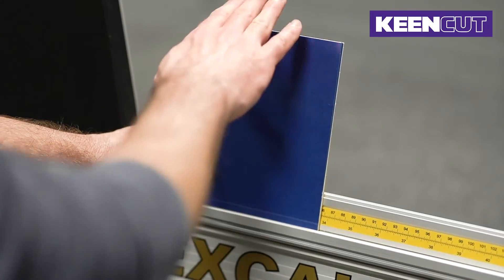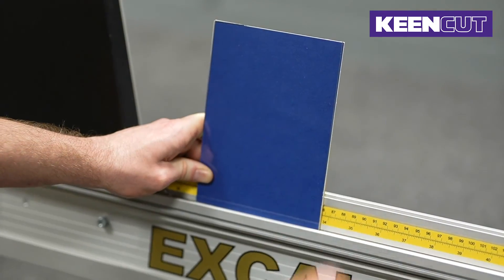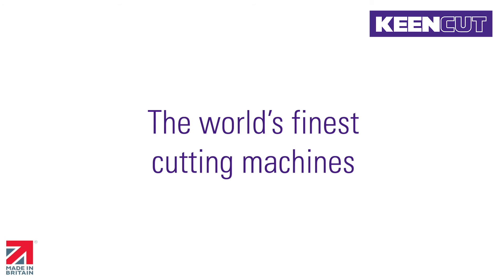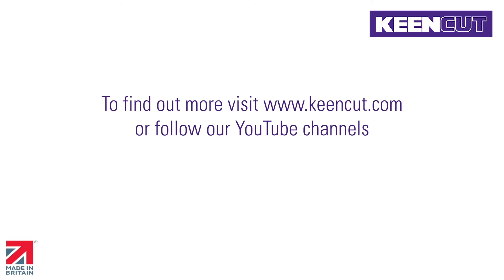Everything has been considered to remove the possibility of user error, and the hard-wearing design comes with Keencut's five-year guarantee.